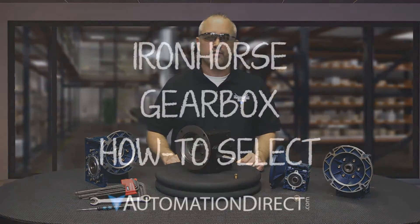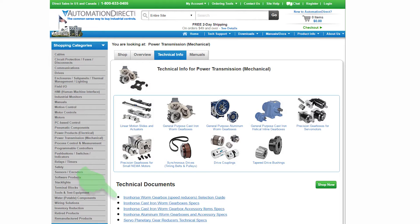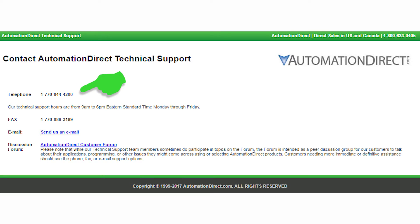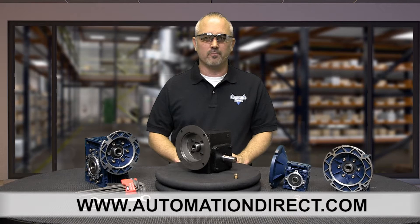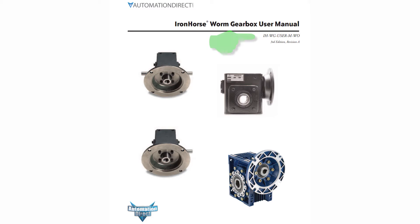If you are trying to select the proper gearbox for your application, please refer to our Iron Horse Gearbox selection video, the selection guide, or call our free award-winning technical support. These can all be found on our website at automationdirect.com. In the following discussions, I refer to the user manual, which you can also find on our website at automationdirect.com.